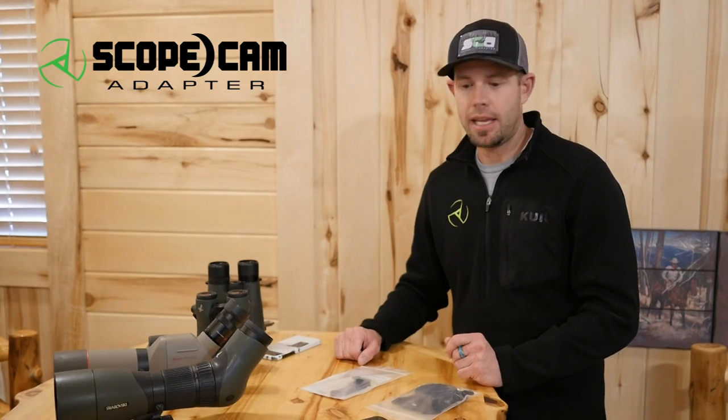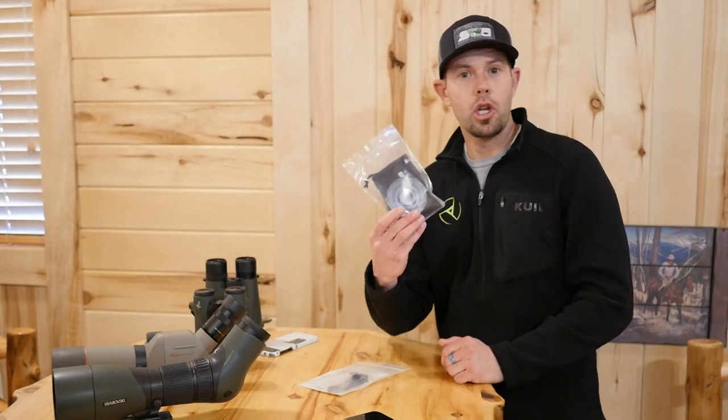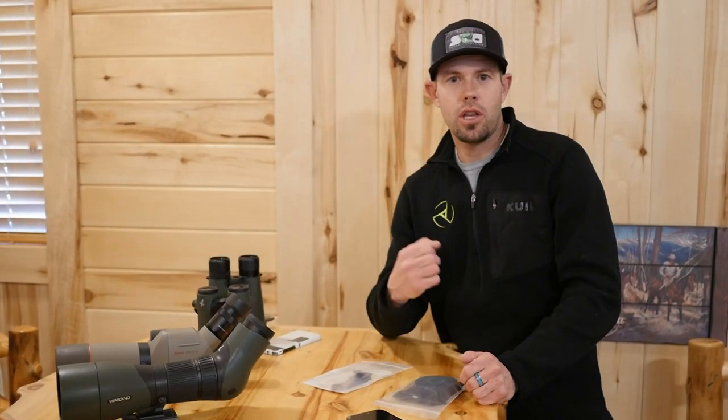Hey guys, Reggie here with ScopeCam Adapter. Today I'm going to take a few minutes and show you our new MagPlate kit. It works with our new Gen 2 universal adapter. It's a super sleek, fast way to digiscope and keeps everything universal so you can use it on any smartphone and any optic. Let's take a look.